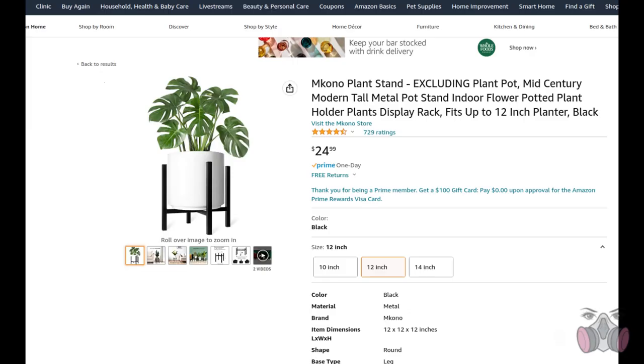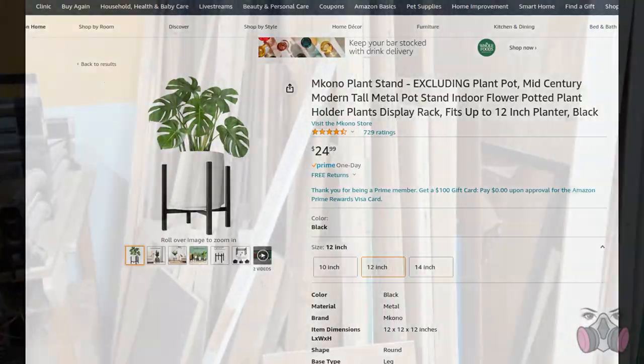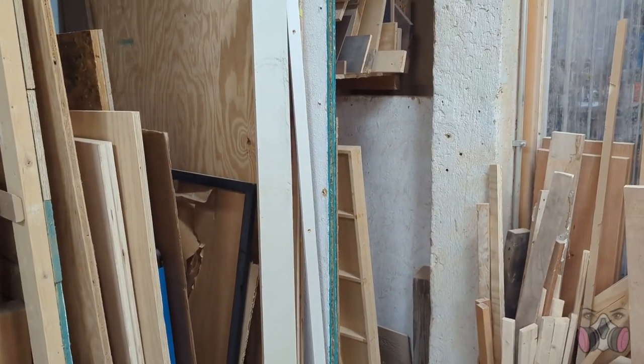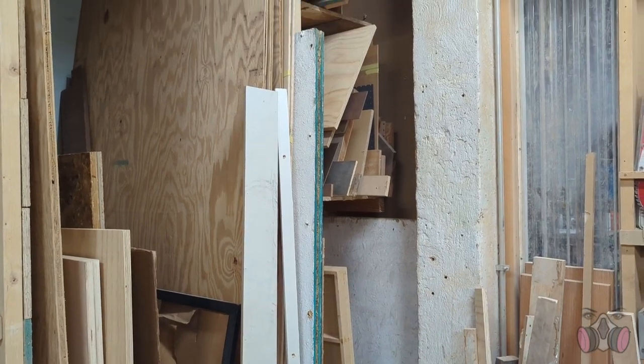My motivation came from me looking at something online that I needed to buy, getting absolutely appalled by the price, and then deciding to make it myself for way cheaper. And in this case I could actually make it in less time than it would take Amazon to deliver.